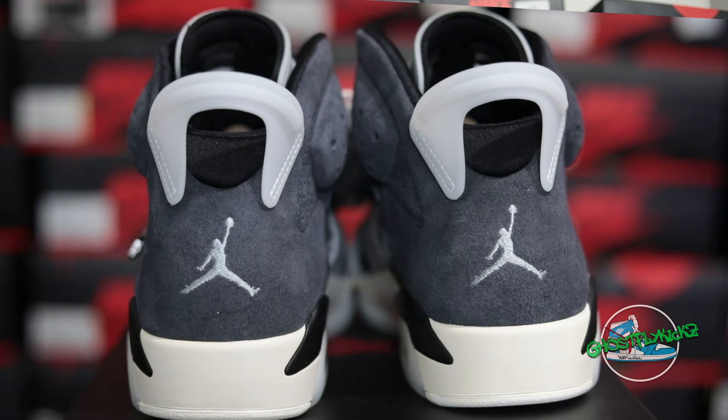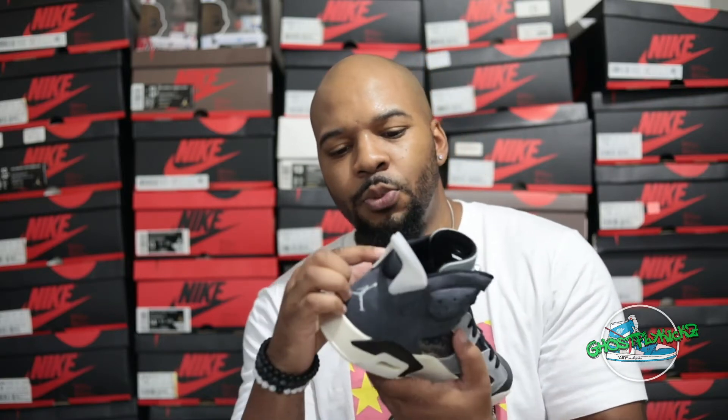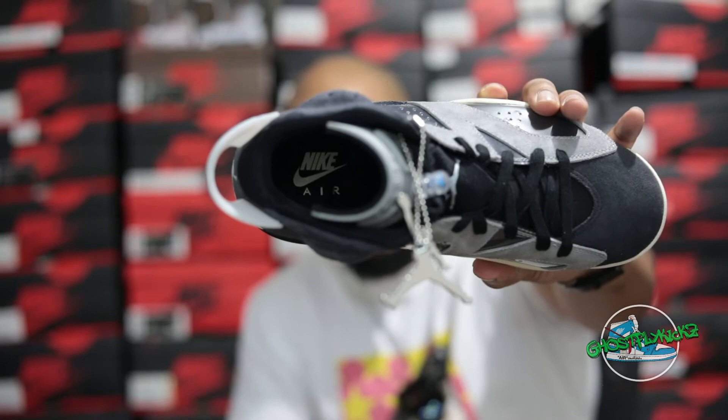Working our way to the heel, we've got that dark anthracite gray suede with a silver Jumpman. And for the spoiler, we've got this milky translucent spoiler. The insole is all black with white Nike Air branding.